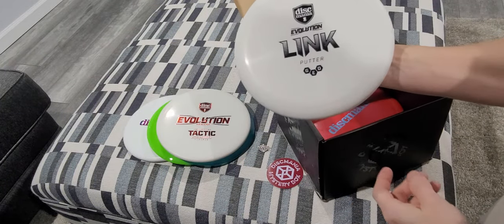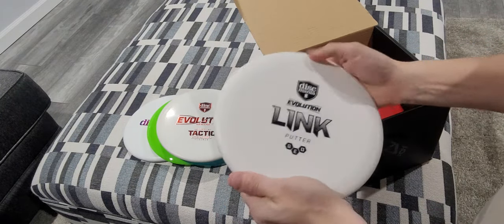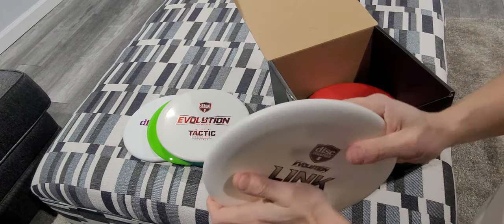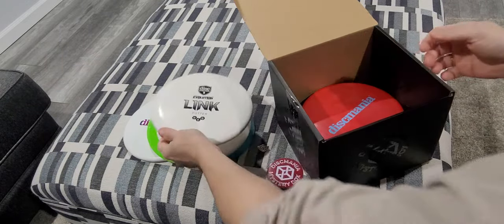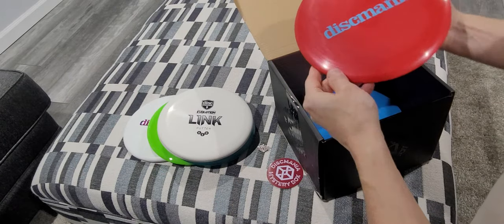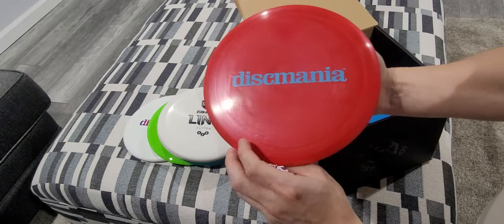And we got the Link putter. It's a nice grippy plastic, semi-stiff. 174 grams. Got another Dixmania stamp.